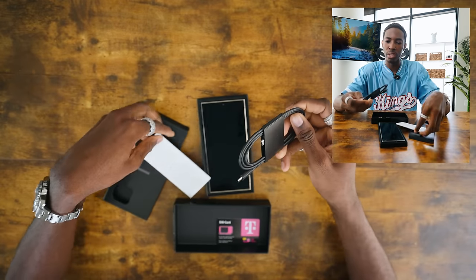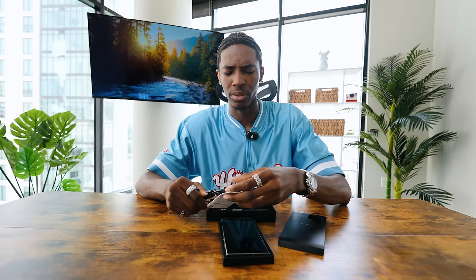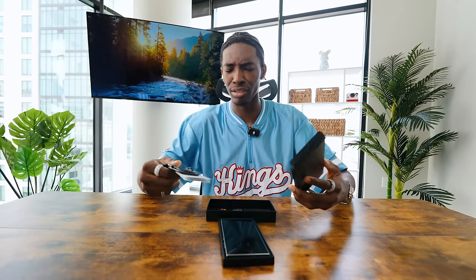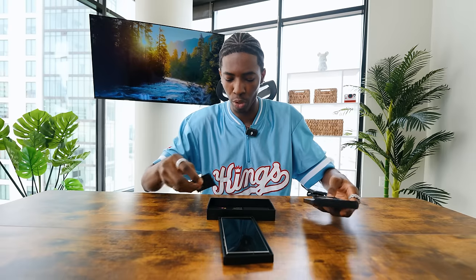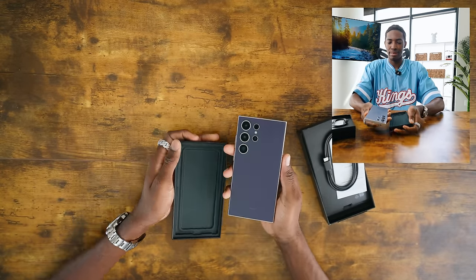Everything in here — you get the USB Type-C port. iPhone just got on that game last year. For some reason, iPhone is just slow with so much that they do. I don't know why, but I guess they just don't have to be fast with it because people are still going to buy it regardless.